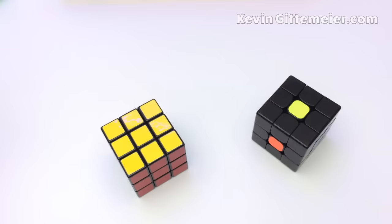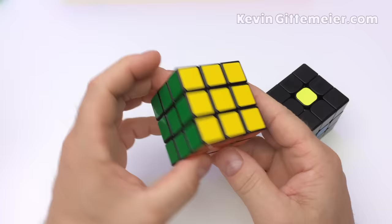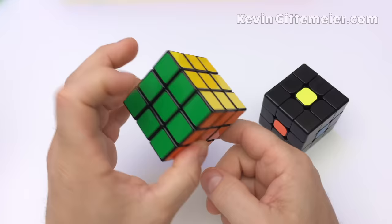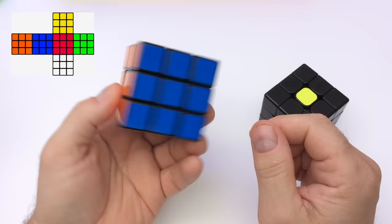First we need to understand the cube has 6 sides of different colors determined by the centerpieces. For the most part the colors are standardized with yellow opposite white, blue opposite green, and orange opposite red. This is important for familiarity and recognition.